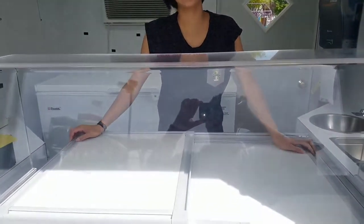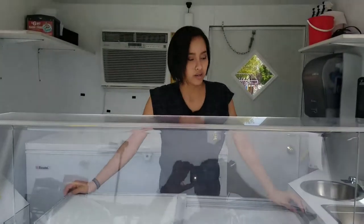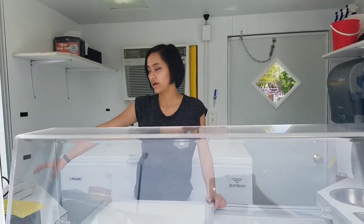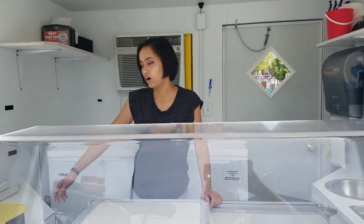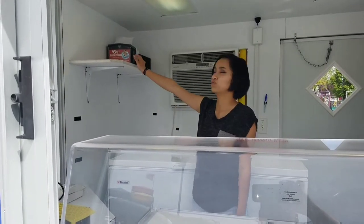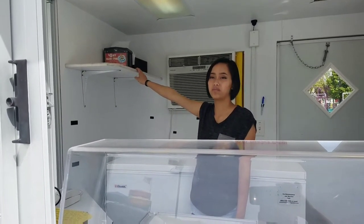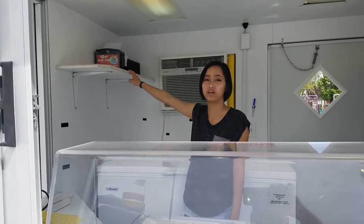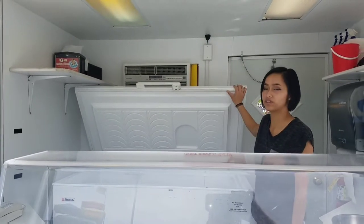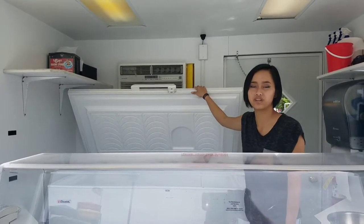Welcome to the Dipping Dots cart. Down here we have our normal serving freezer — it has six different flavors in it, and we usually have scoops for all of them. Over here is our POS area: we have our cash register, and our register display is right down here. Underneath the cash register, we have a small cabinet with extra receipt paper. Up here would usually be our Dipping Dots cups — small, medium, and large. We usually have nine of each one every morning. Here we have our store freezer with all of the flavors — we usually have about eight bags of each one in here so you're ready to go when you run out.